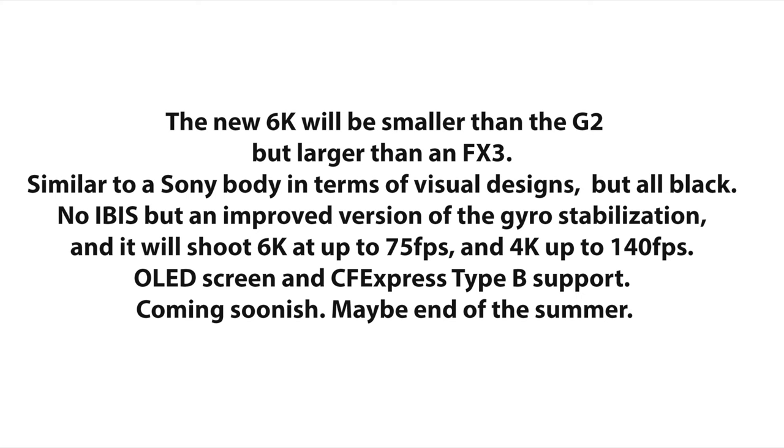The second info I shared was a bit more detailed. The new 6K pocket cameras will be smaller than the G2 but larger than a Sony FX3, similar to a Sony body in terms of visual design but all black. It will not have IBIS but an improved version of gyro stabilization, and it will shoot 6K up to 75 frames per second and 4K up to 140 frames per second. It will feature an OLED screen and CFexpress Type B support, and it will come soon, probably end of summer.